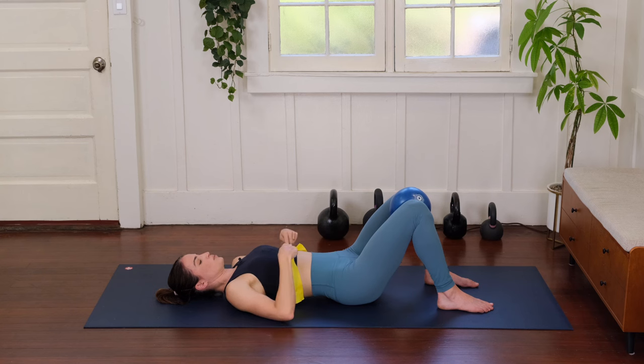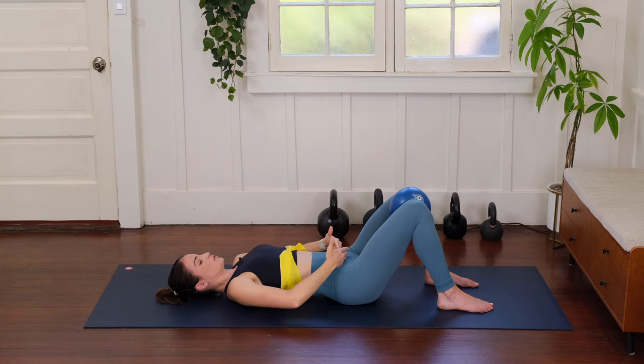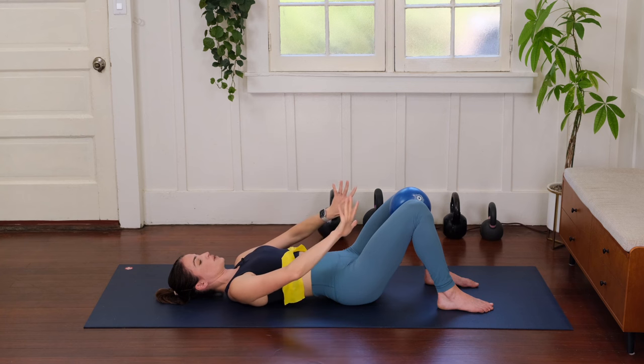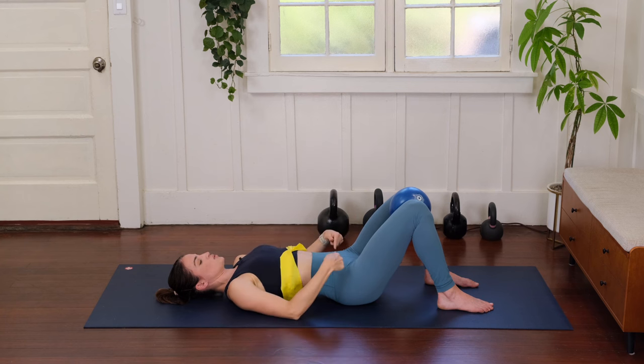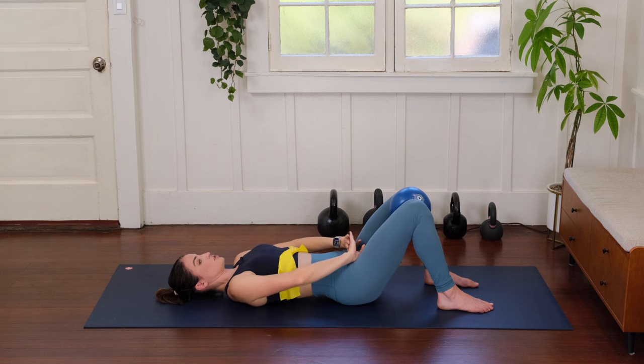Notice that if you breathe and connect your upper abdominals first instead of your lower abdominals, we're going to get what we call a ballooning out of those lower abdominals, which means they're not connecting well — which means our pelvic floor is going to get overloaded and cause leaking. So really be thoughtful about how this lower abdominal team is connecting first and then upward, instead of the top pushing downward.